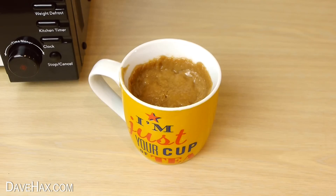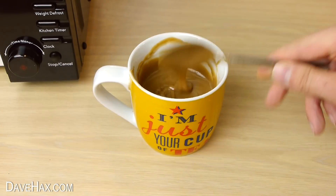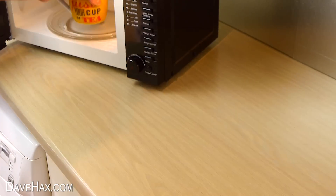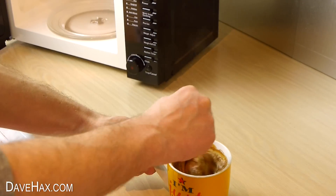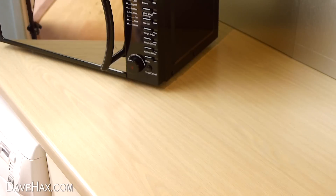Take it out. Give it a stir. And put it back in the microwave for a short while. We need to keep repeating this process over and over to thicken up the mixture. You need to be careful because it's so hot and don't let it boil over.